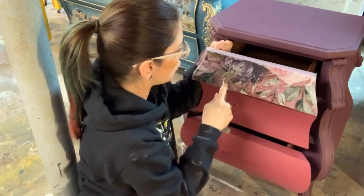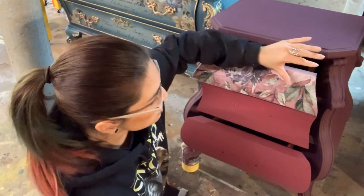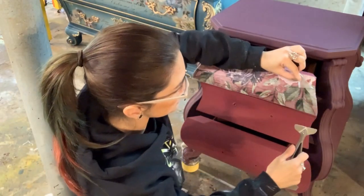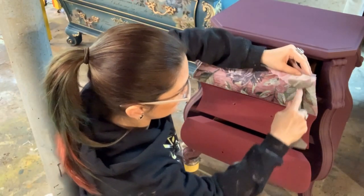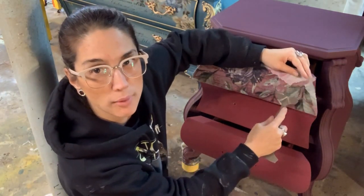Once you're pretty sure you've gone over your whole entire graphic, I'm going to pick a corner and start peeling it away slowly. You want to go slow, just in case you didn't get a part that sticks — you can just lay your transfer paper back down and give it a good rub again. So slowly peel it away.